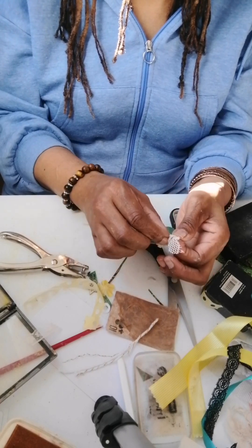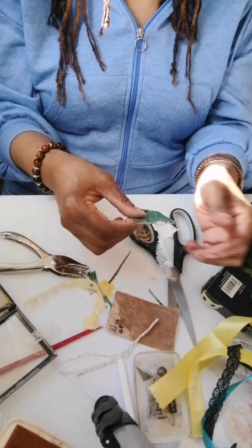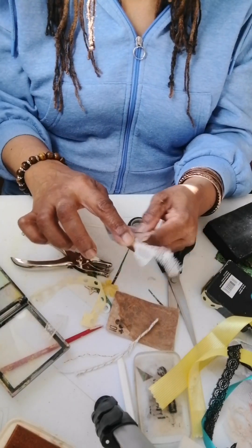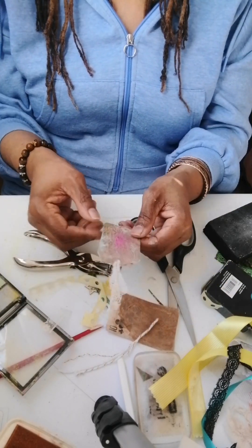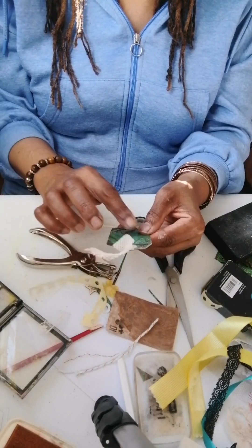I love doing junk journals and using bits and pieces that you would usually throw in the bin. You can add more colour if you want to with an eyeshadow palette that I'm about to throw out — the contrast is nice, the pattern on the back. You can use sentiments as well.